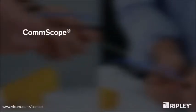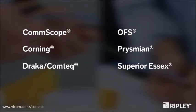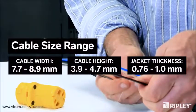The NB04 is compatible with a wide range of flat drop cables including Comscope, Corning, Draca Comtec, OFS, Prismian, Superior Essex, and more. The tool is also designed to accept various cable widths and jacket thicknesses.